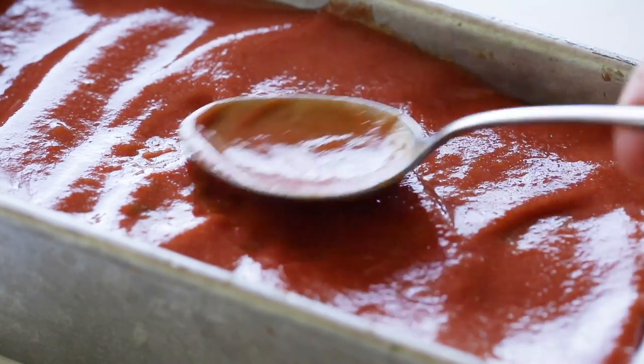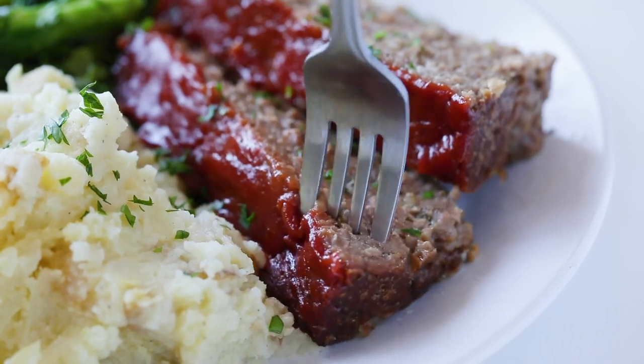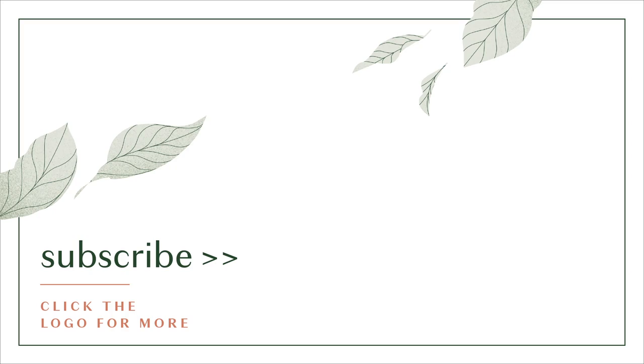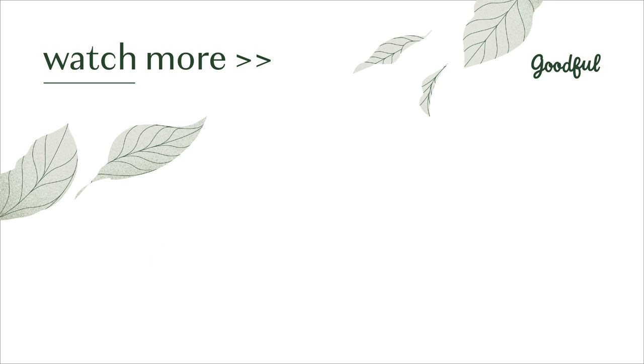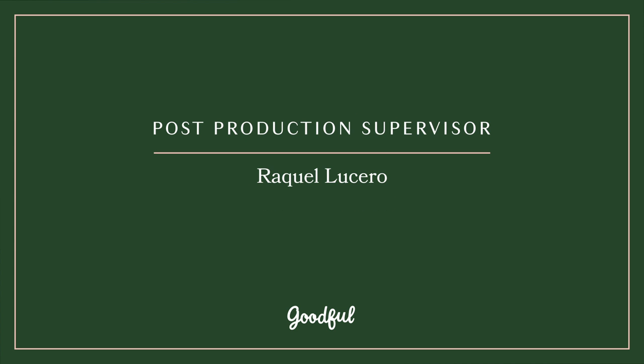I'm Polish and Italian, so I didn't used to eat a ton of meatloaf growing up, but my mom definitely made it sometimes. And this veganized version really brought me back to my childhood.